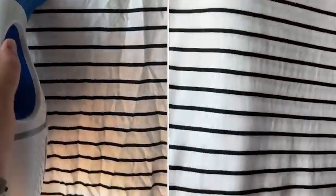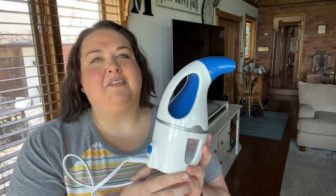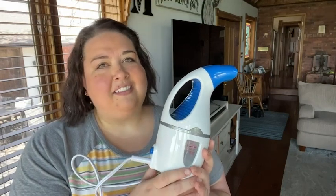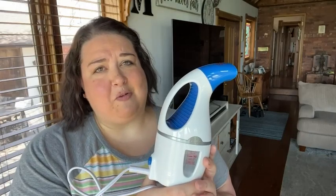And guess what? It works really good. I find cotton to be the most difficult fabric to get wrinkles out of — those really tough wrinkles. This thing works on all fabrics. You can even use it on your drapes if you want.